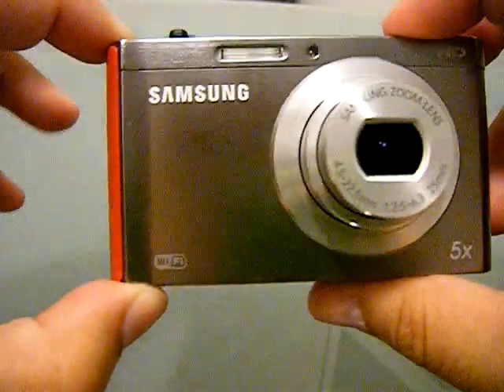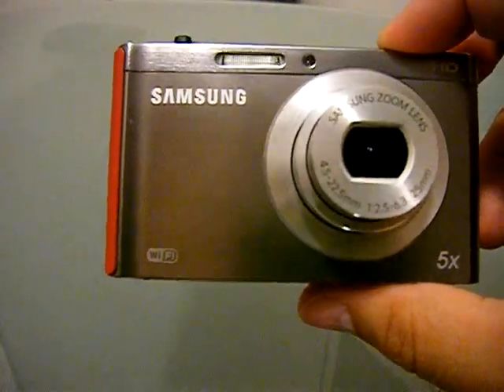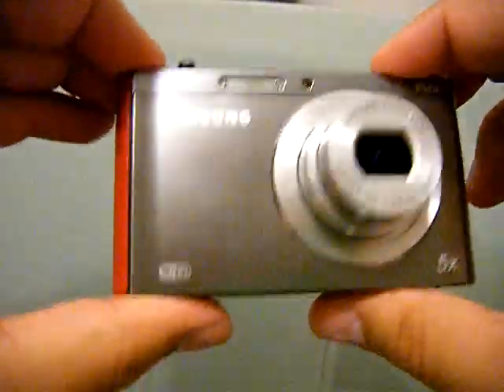I'm so happy that that is the case, because I didn't get the black one. I love black, but I didn't like the way it was with the separate cameras — so I'm excited that the front screen goes hidden.